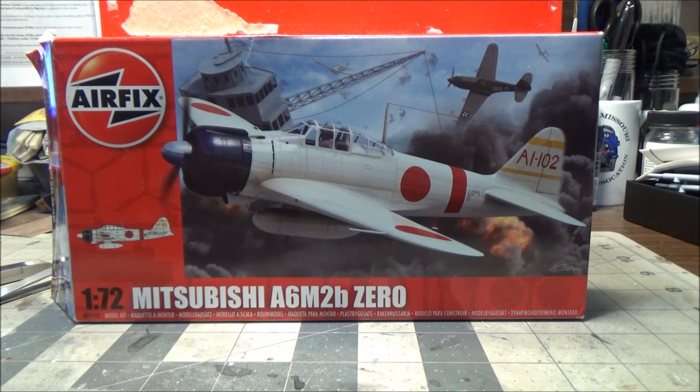This is actually going to go with my Fleet Air Arm's Corsair that I just did three or four back. So what we have here is the Airfix 1/72nd scale Mitsubishi A6M2b Zero. I haven't decided if I'm going to do it in the white scheme or in the green scheme yet, but this is the kit we're going to do.